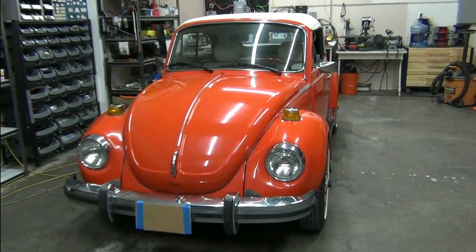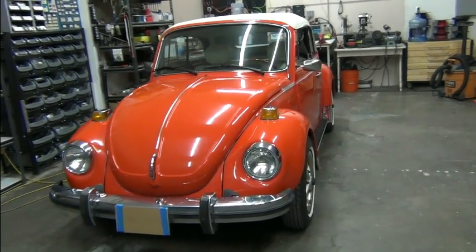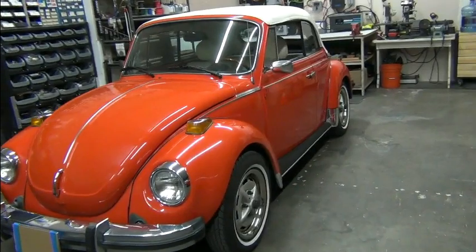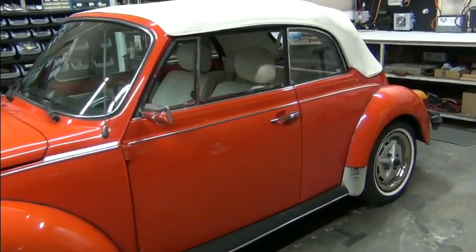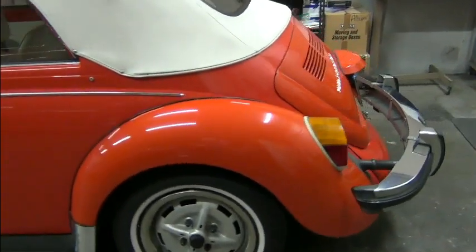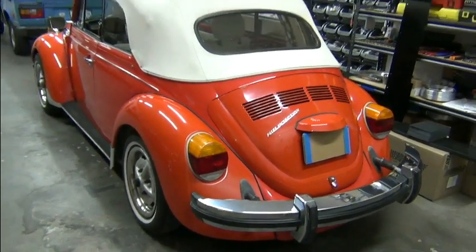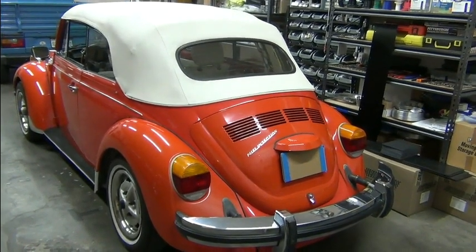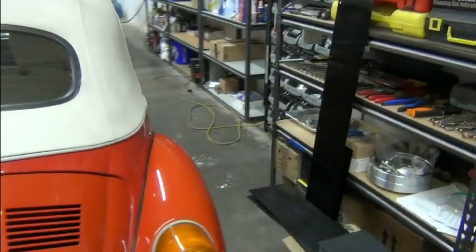Hello, this is Richard with EV4U Custom Conversions, and today we're going to do a quick overview and test drive of this 1979 Volkswagen Super Beetle convertible. This is the last of the German Beetles and some of these go for quite a bit of money.